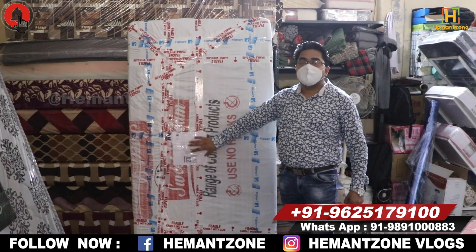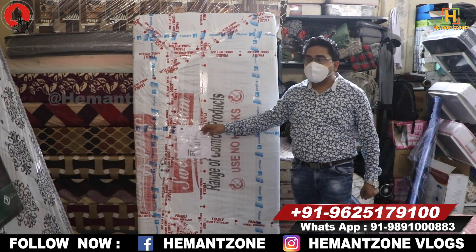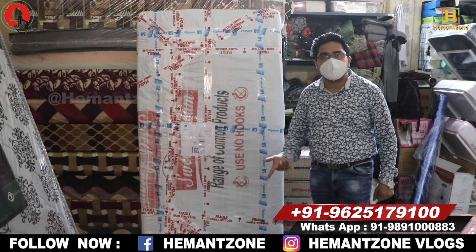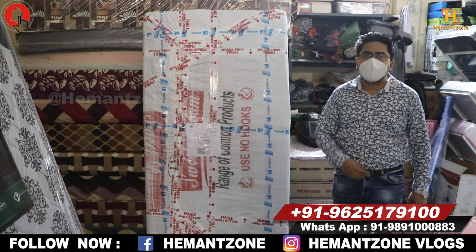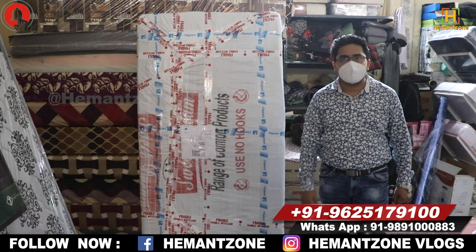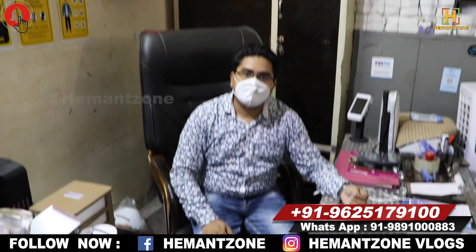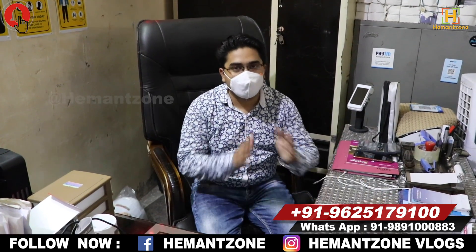If you do a video call, we will show you everything. The customer is satisfied with our service. Our hope is that customers and viewers will join us. You can find us on Flipkart and Amazon — check the Ortho Care mattress. Our Google rating is 5 stars. Links will be provided in the description. Thank you sir, thank you so much — new viewers please subscribe to the channel.